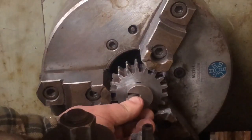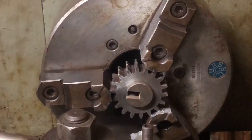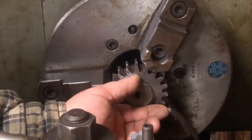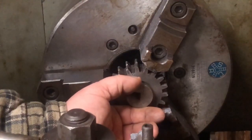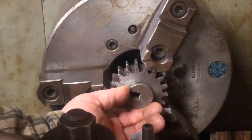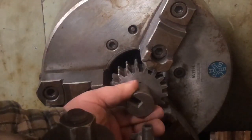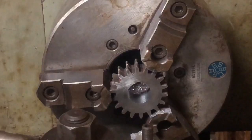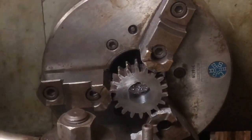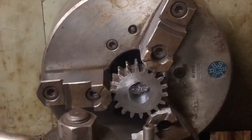That is a nice fit — there's no wiggle in that whatsoever. Bring this out. Now that we have it bored, we will take it over and we will begin the broaching of the keyway.